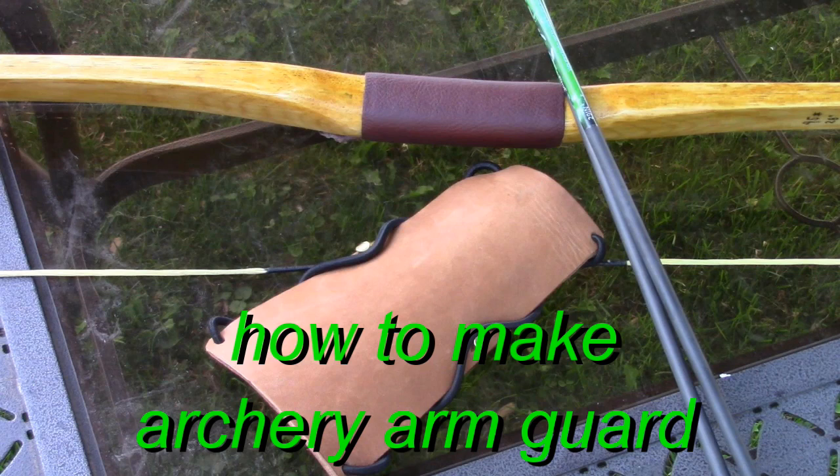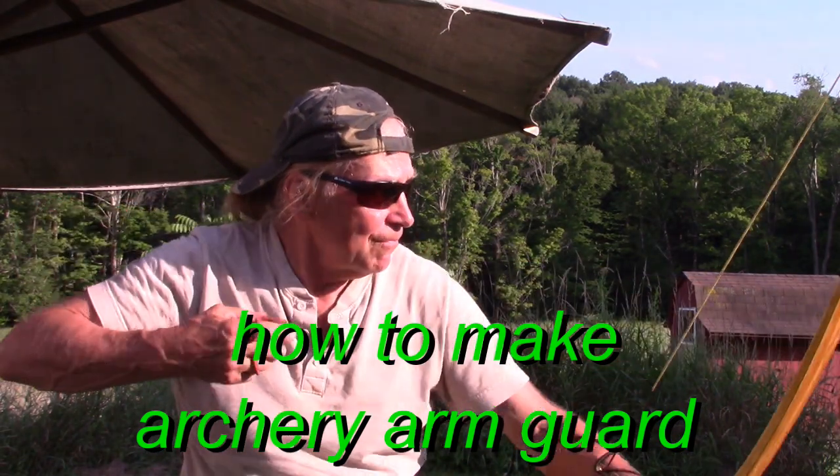Hello my friends. I'm going to share with you a simple and easy to make arm guard that you can use when shooting your bow.